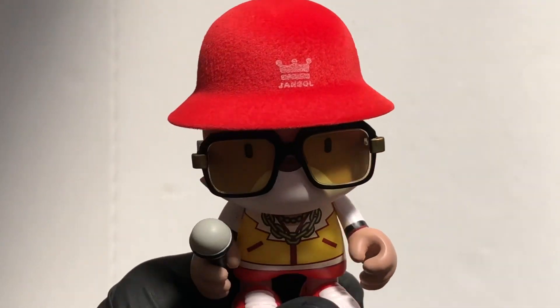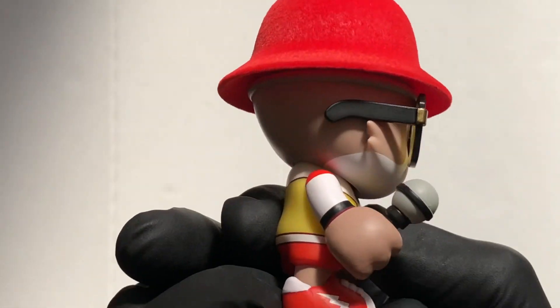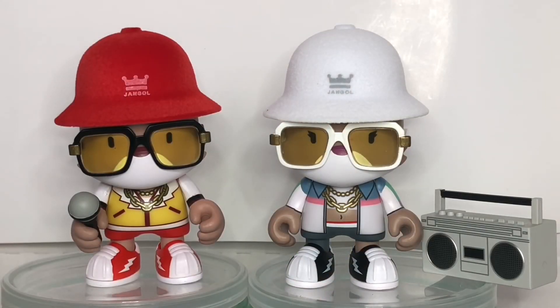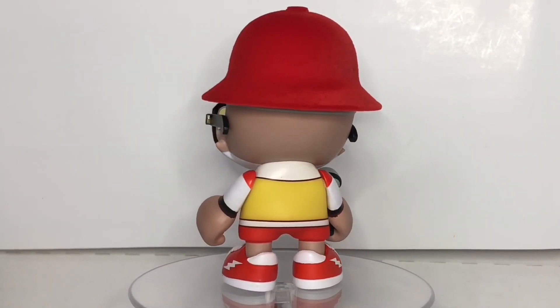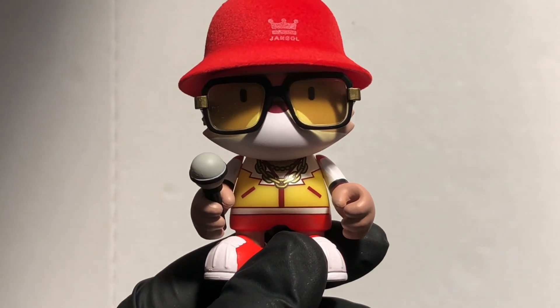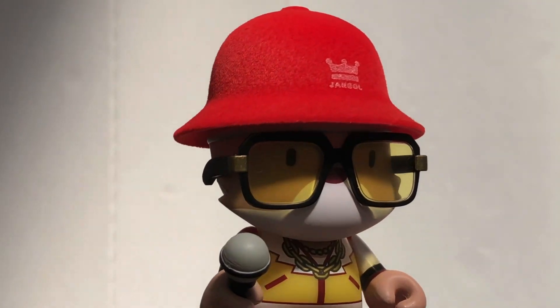Maybe B Boy, but either way — the red hat, the microphone, I'm loving these red trainers, got the chain. This is a sweet figure, well happy, loving it. That's another great Super Plastic Janky Series 4. Couple more to open — thanks for watching, stay safe out there.